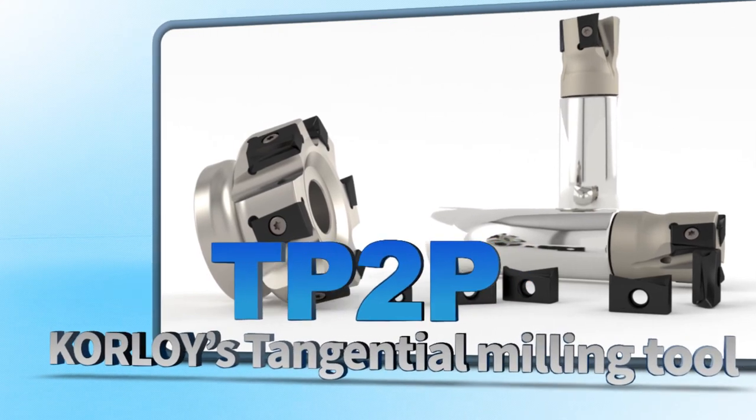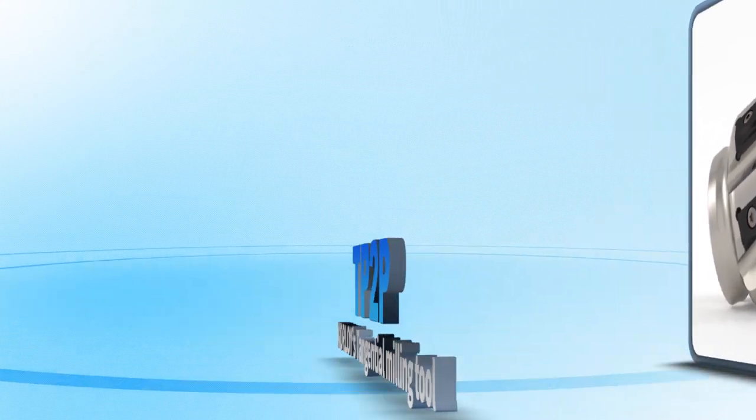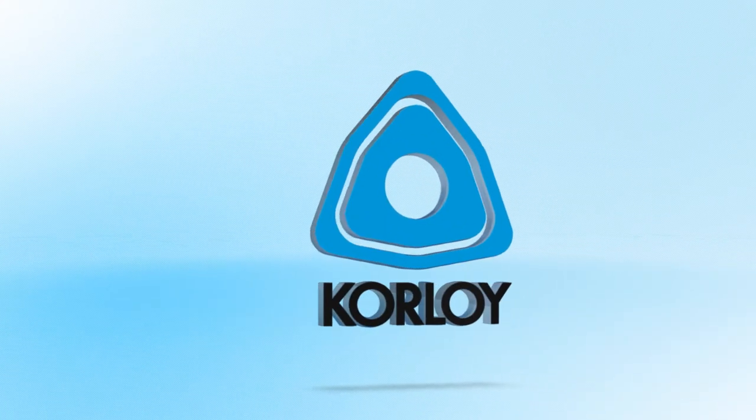Corloy's tangential milling tool, TP2P. Corloy's innovation for perfect machining begins now.